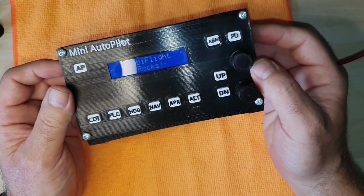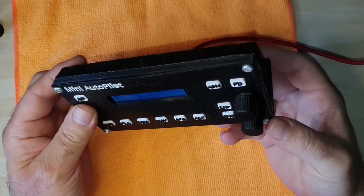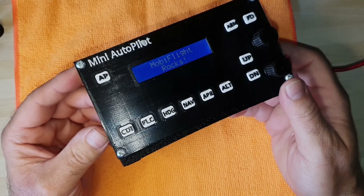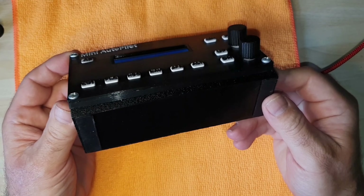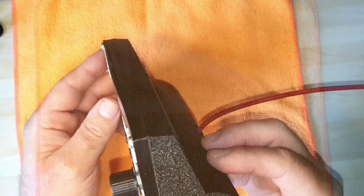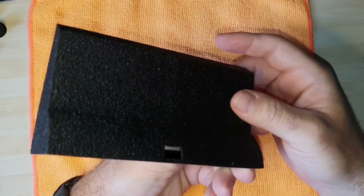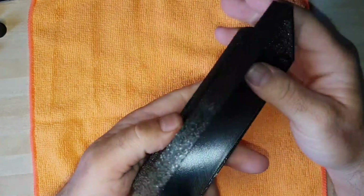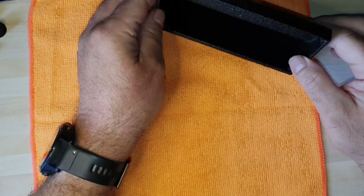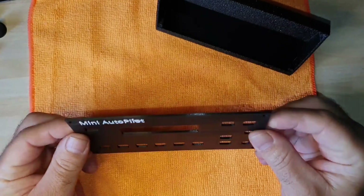Hello there. So this is the mini autopilot — it's just a basic button box with 3D printed parts. This is a completed one. I'm going to show you what you need. You're going to start off by printing your parts. This is the rear of the case — a 3D printed basic case — and you're also going to need the front panel, the black piece.